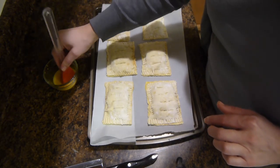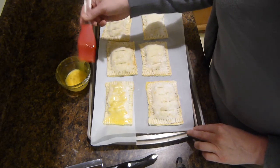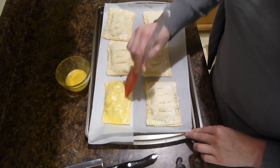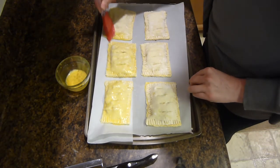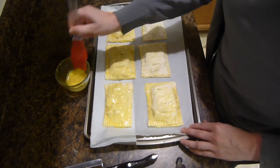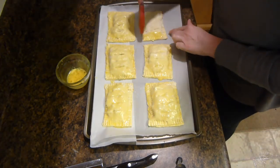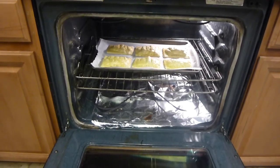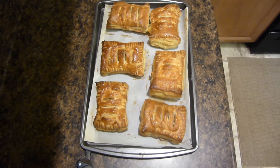You will then take the egg wash again and just cover the top of the pastry with it. This will make it nice and brown and crispy when you get done cooking it. You will want to preheat your oven to 350. Now we've put them in the oven and we're going to bake it for 20 minutes. You might want to check it — my oven takes 20, it might take 30 for yours.